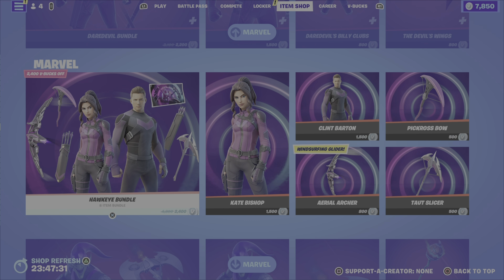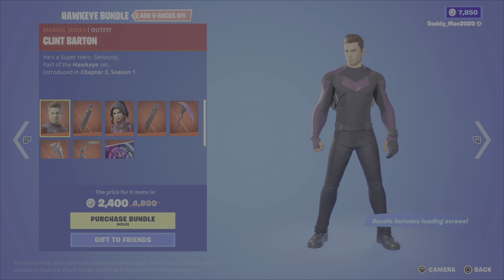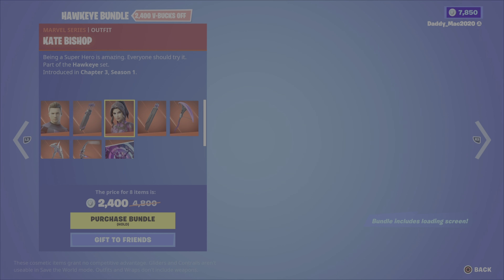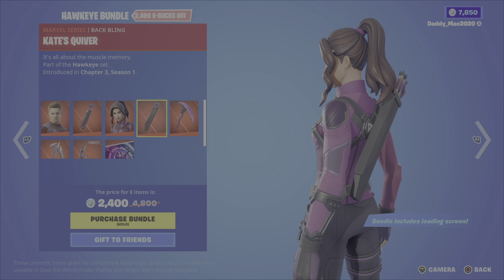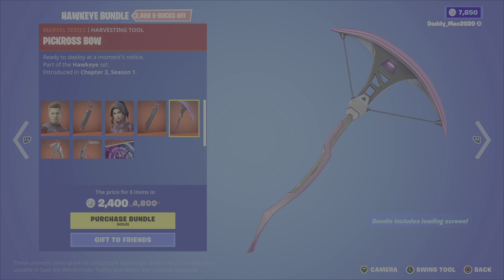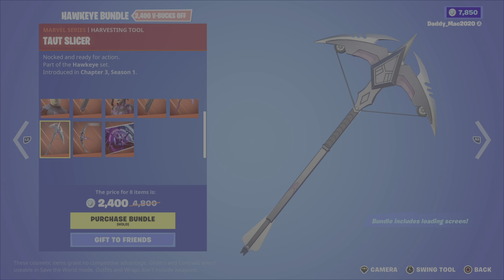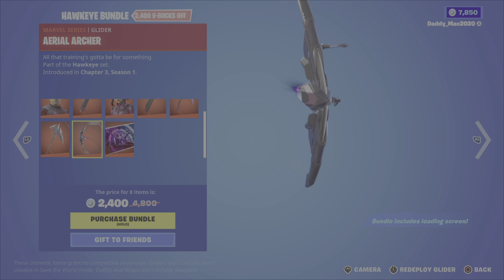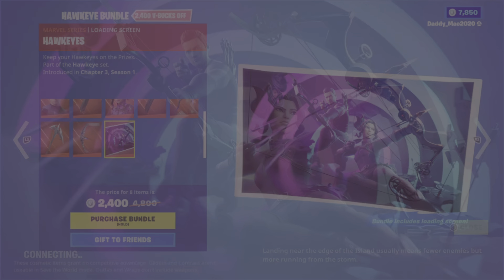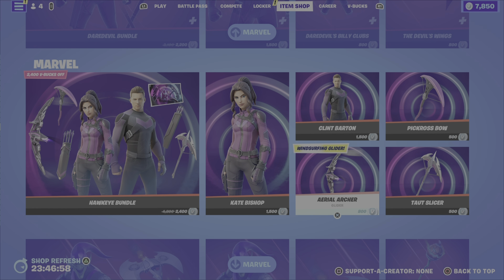Next up the Hawkeye bundle. It includes the Clint Barton outfit, the Hawk Guy's arsenal back bling, the Kate Bishop outfit, the Kate's quiver back bling, the pick crossbow pickaxe, the tact slicer pickaxe, the aerial archer glider, and the Hawkeye's loading screen. It's 2,400 V-Bucks for the bundle, or you can pick up either the outfits, the pickaxes, or the glider on their own.